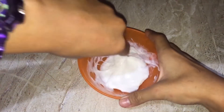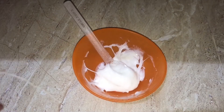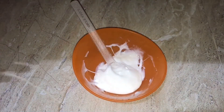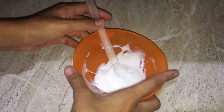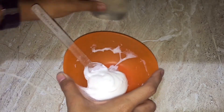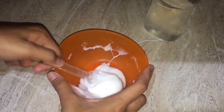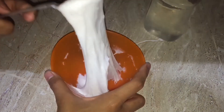As you guys can see, it's clumped up together. What you're gonna need to do is wash your hands — I already washed mine — and now I'm gonna be kneading the slime. Make sure to prepare your activator nearby because sometimes it might get a little bit messy.